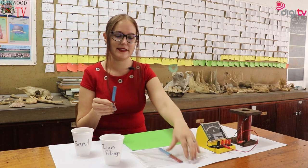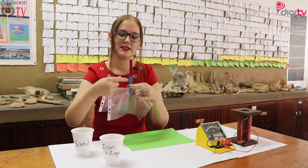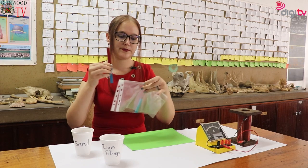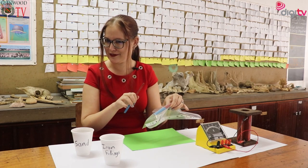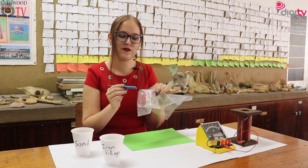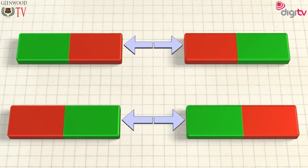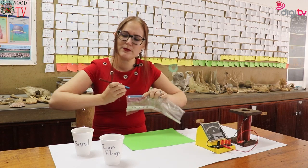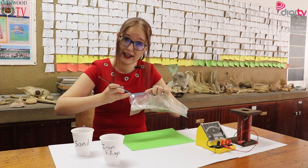I have two bar magnets here, the north labelled in red and the south labelled in blue. This is covered in plastic, which will become clear shortly. If I try to push two souths together, there is a force of repulsion that stops me from being able to force them together. It takes a significant amount of arm movement to force these to actually touch.